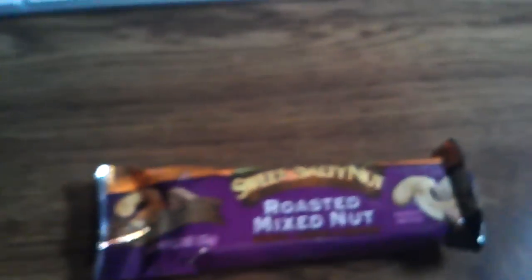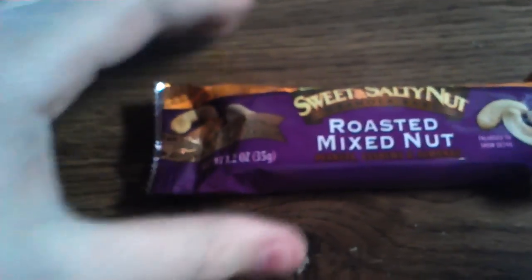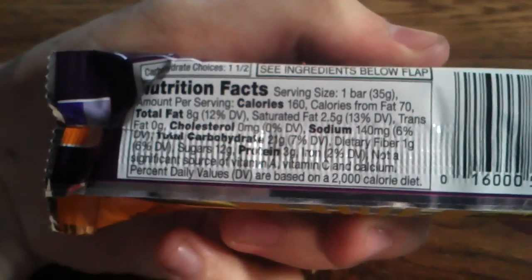Let me get it open here. Let's get the paper out. Alright, there it is. So that's what I ordered — I ordered it off Amazon.com. Let's go over here to my computer and get the light so you guys can see. Oh, this thing is awesome. So this is a sweet and salty roasted mixed nut bar. It's got peanuts, cashews, and almonds, dipped in a mixed nut butter coating bursting with peanuts, cashews, and almonds. Here's the nutrition facts for all you healthy people.